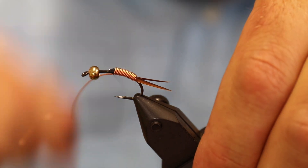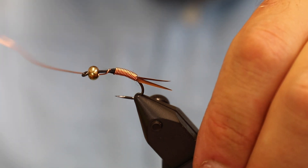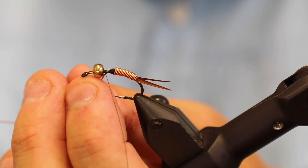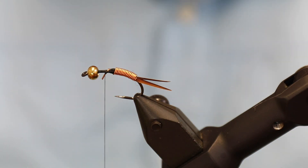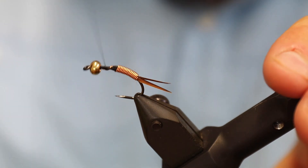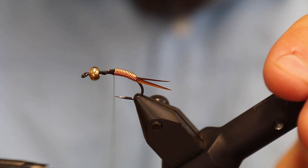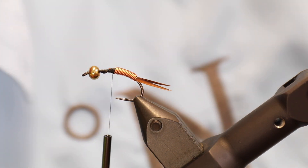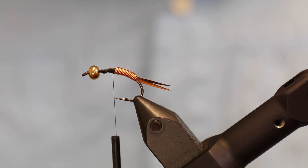I'm going to stop here — I could tie on more, but I'm not going to. This will be covered in dubbing anyway. I'm stopping here because with the gold head, if I don't leave enough room, my fly won't have a sufficiently long wing case to look good. As you can see, the copper wire is very smooth — I'm very pleased with that; it looks as it should.